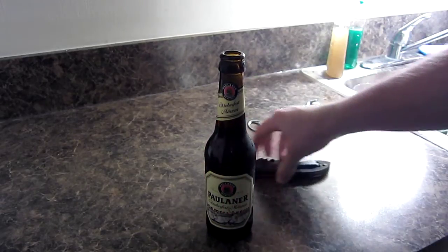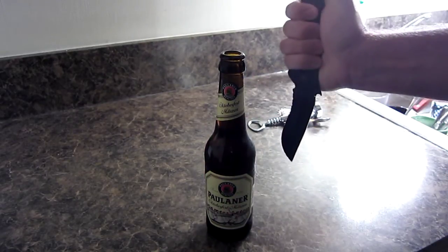Alright guys, as always, have a good day and be dressed to play and geared to slaughter. See ya.